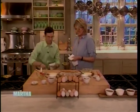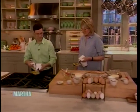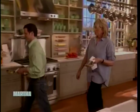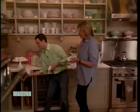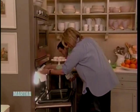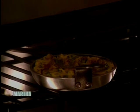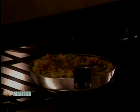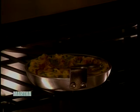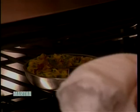Is the broiler on? It is. What I do in the restaurant — I count to myself. How long? I count one, two, three, four, five, six, seven, eight, nine. I think mine's done.